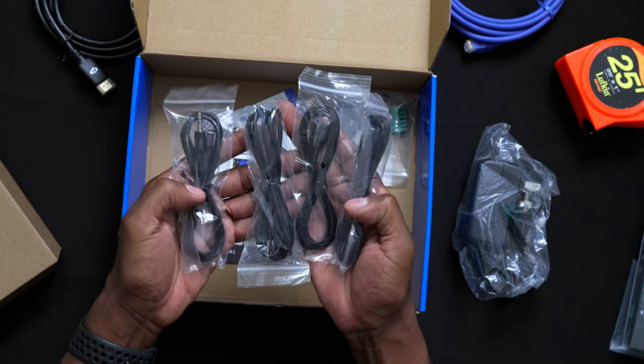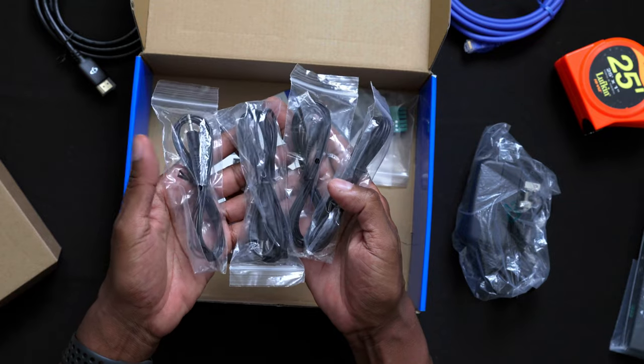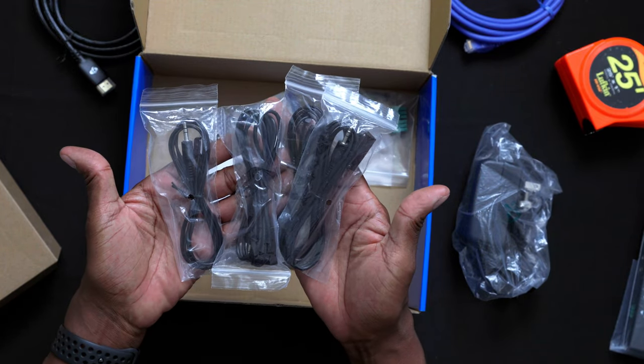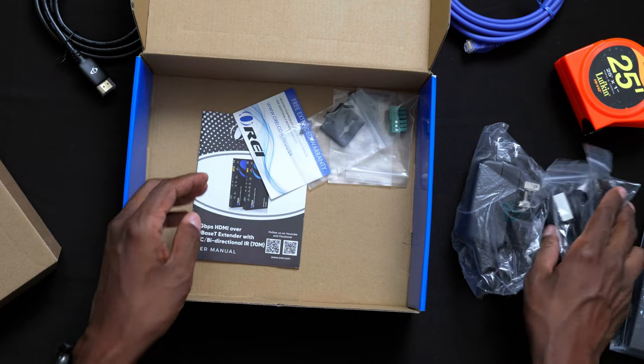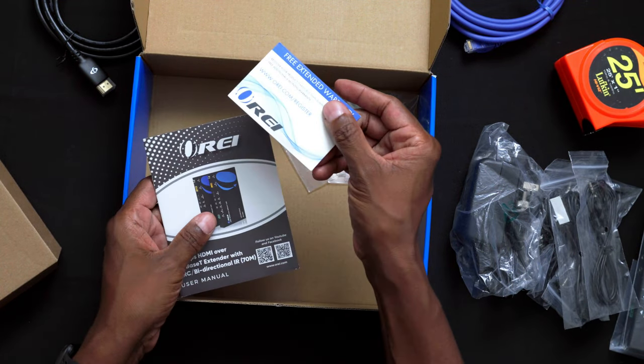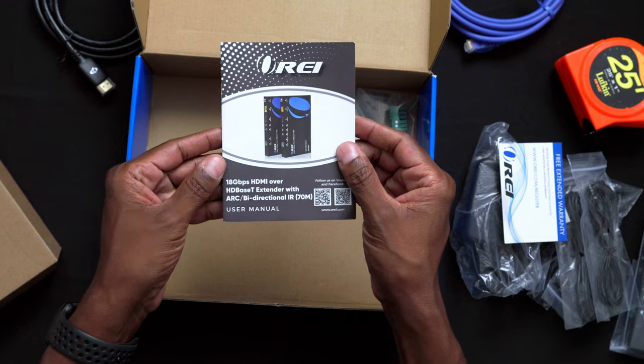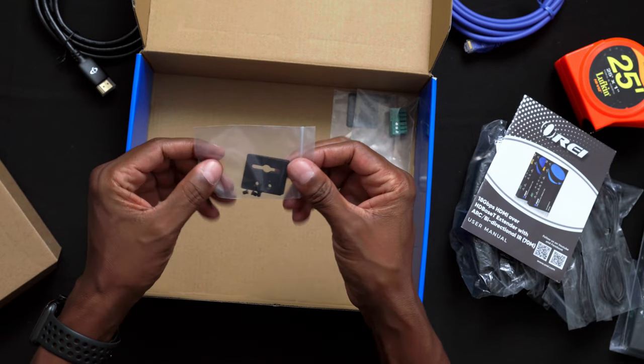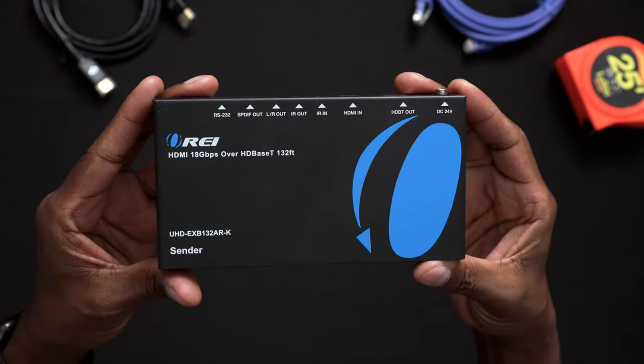These are different IR blasters. For example, if you have a cable box and you need to control another room, this is going to send a signal through the Ethernet cable. You also have a warranty card and a user's manual, plus some mounts so you can mount it up out of the way.